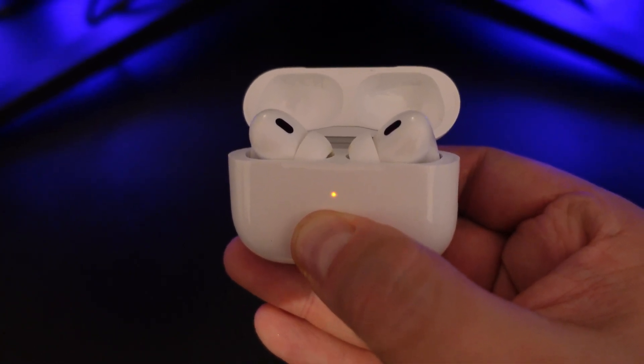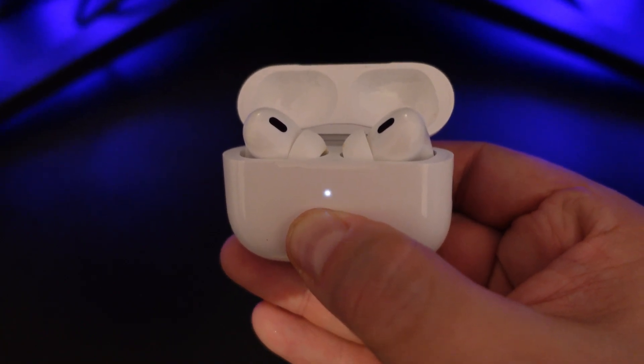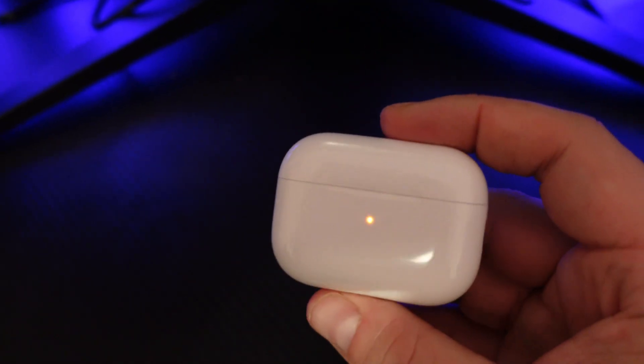Once this happens, keep your finger held down onto the button until the light turns back to a flashing white light. Once that's done you can let go of the button on the back and that is your AirPods ready and factory reset.